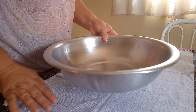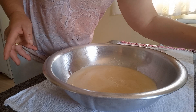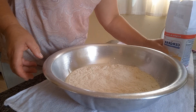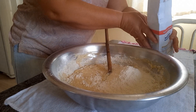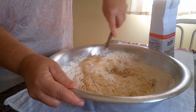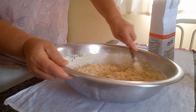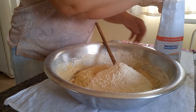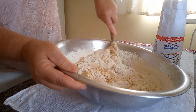Agora vou estar acrescentando essa mistura do nosso pão de banana na bacia, e vou estar acrescentando a farinha aos poucos, vou misturando. A gente vai acrescentando a farinha aos poucos e vai mexendo. Hoje tá um solzinho bom, tá um jeito pra tá fazendo esse pão. E o cheirinho de banana que tá aqui! Vamos estar acrescentando e misturando até não dar mais conta de mexer com a colher, aí a gente vai mexer com as mãos.